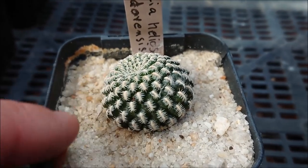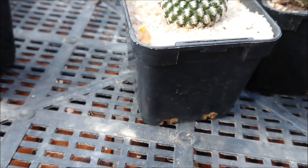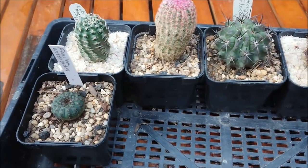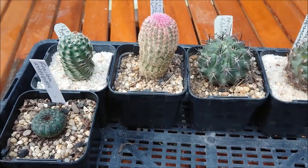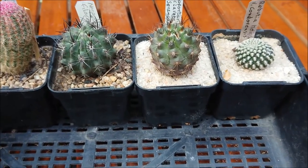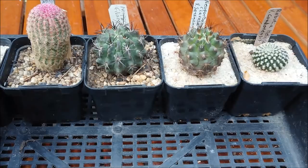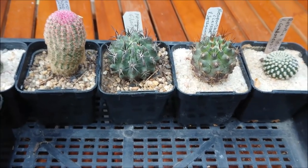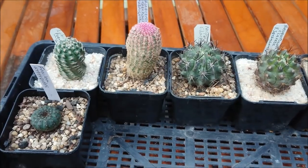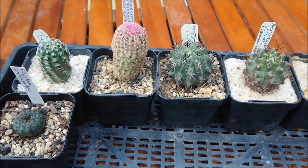I'll put them all back in order and then run back through them quickly and tell you where I got them. What I do with any new cacti I bring in is repot every single one of them. The main reason is for pest and disease control — I already know this one has a few mealy bugs, and there could well be some hiding in the roots or just below the soil line that I can't see. I pull them all out, clean off all the soil with a brush, remove any pests I can see, and check the health of the roots.